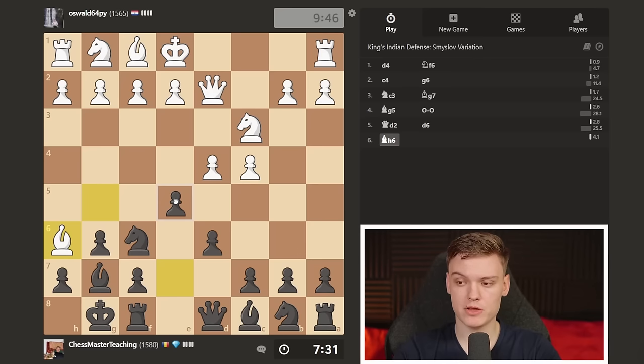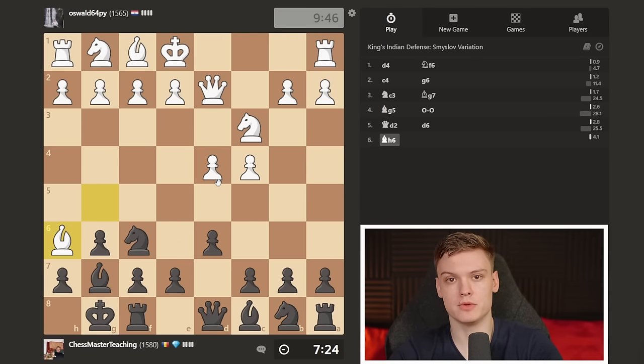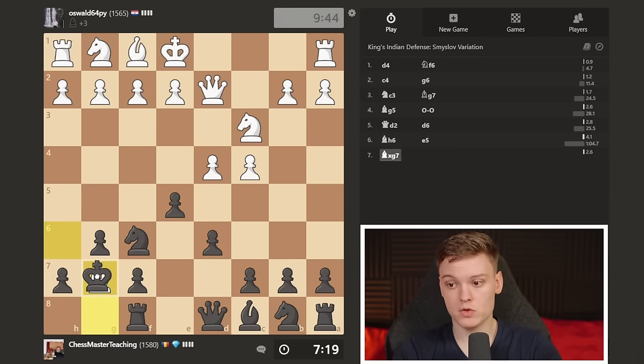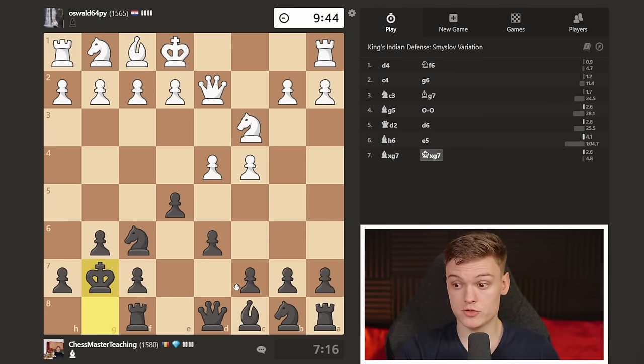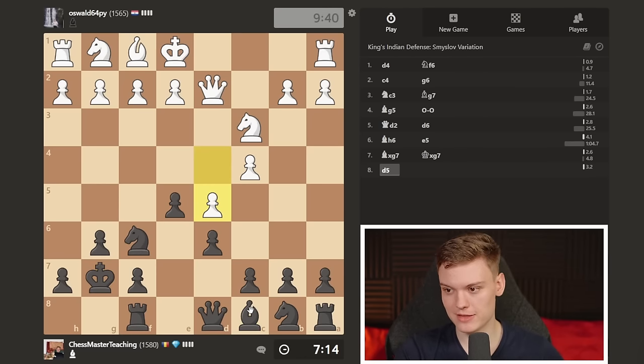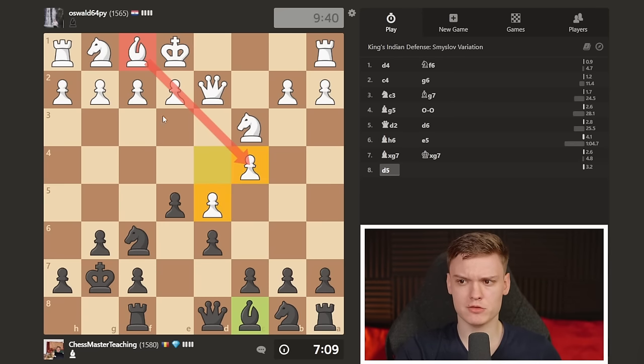The typical King's Indian move here is E5. A nice thing about E5 is that we're placing our pawns on the dark squares while we're about to trade dark-square bishops. This makes the light-square bishop very happy - that is a happy bishop. The opponent's bishop, on the other hand, is staring into its own pawns. So already things are looking pretty juicy.